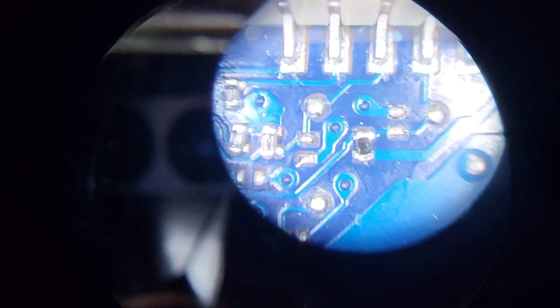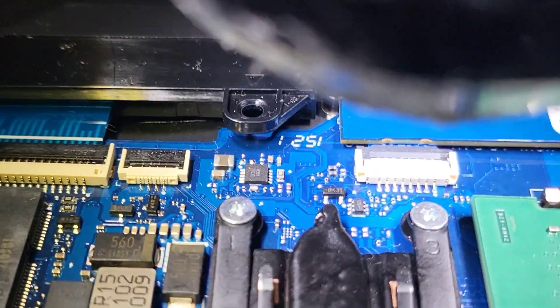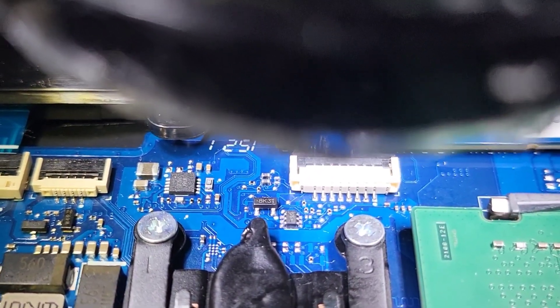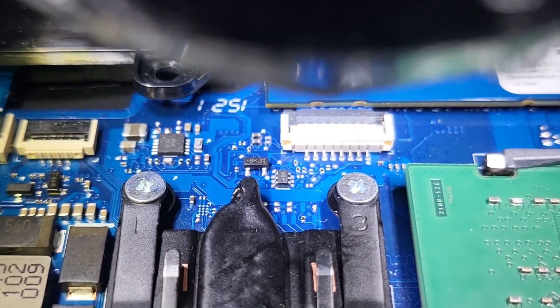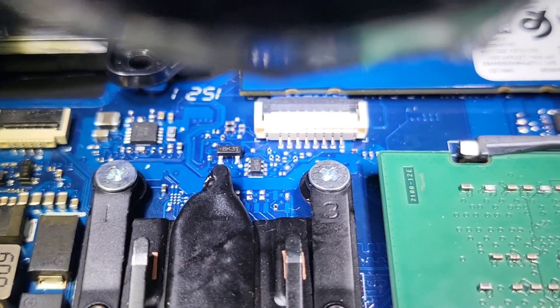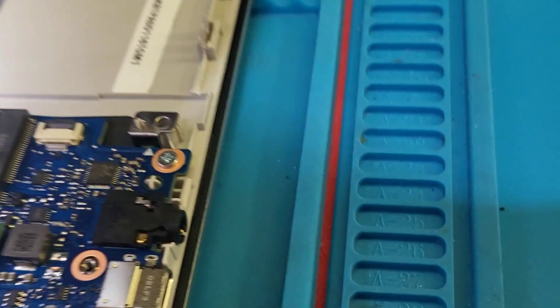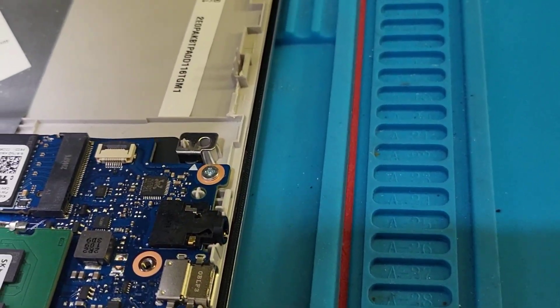I'll tidy that up. Those resistors — I've reflowed them, and by doing so it re-enabled the trackpad. The problem of the I2C HID device driver has disappeared now. I've gone around the rest of the board and everything else seems to be fine.